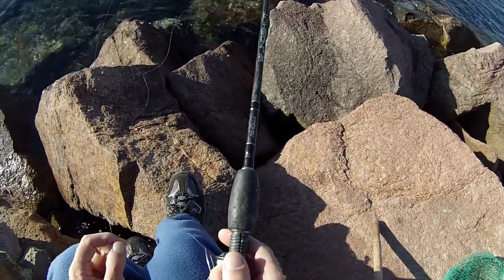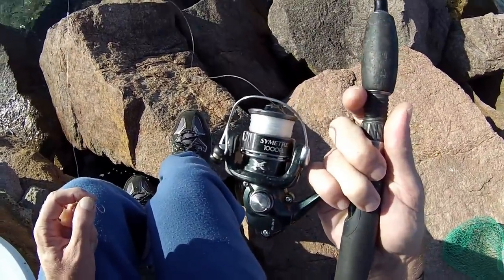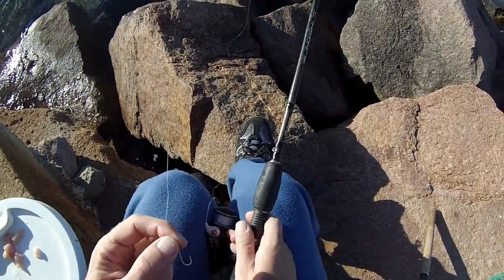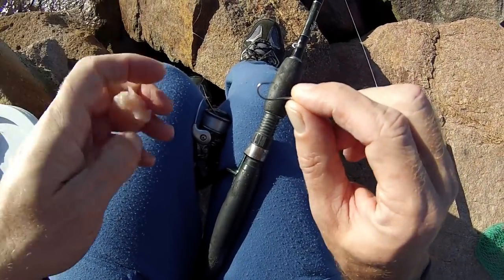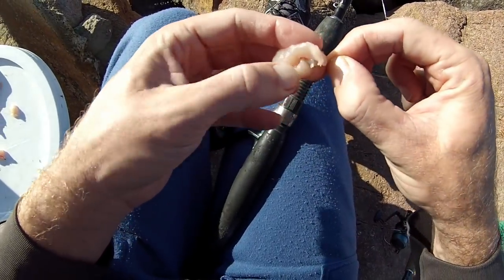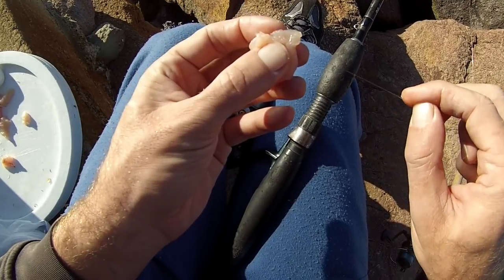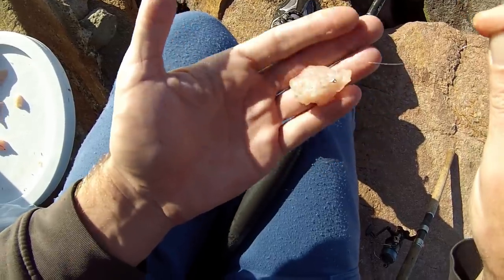This setup here is a Shakespeare Slingshot 1-3kg, 7ft rod. This is a Shimano Sienna reel 1000. 6lb fluorocarbon line — Sunline FC Rock 6lb fluorocarbon. No sinker, tied straight on to a size 4 suicide hook. Just put it through one side, back out through the other side, and put a half hitch around the top. Don't put the half hitch too tight because it will cut through the chicken — just lightly, just enough to hold it.